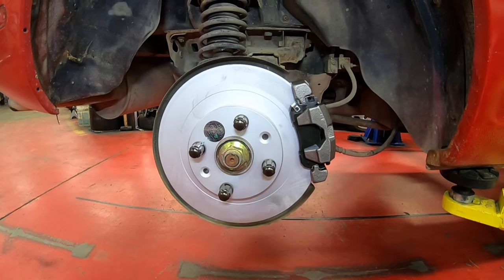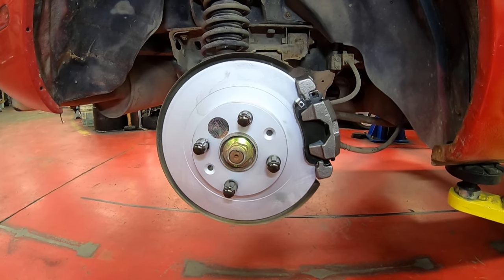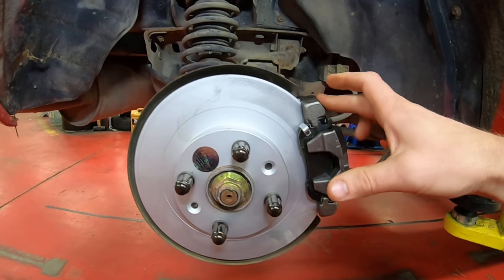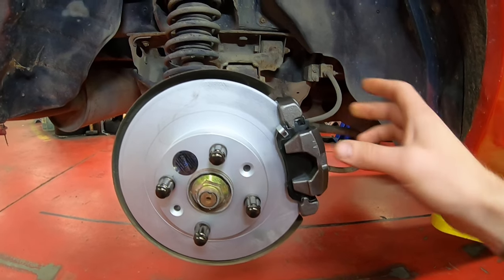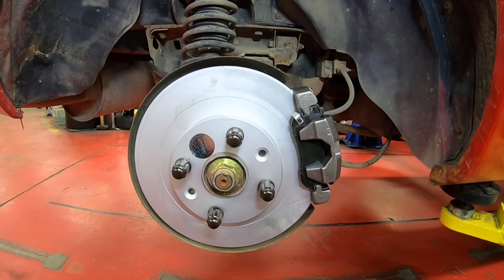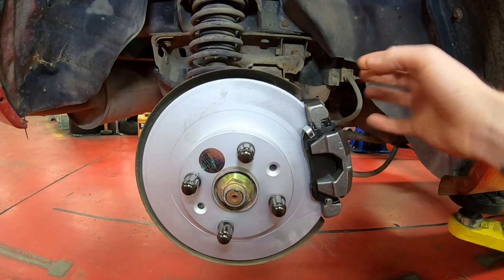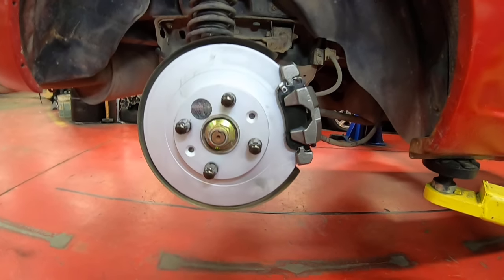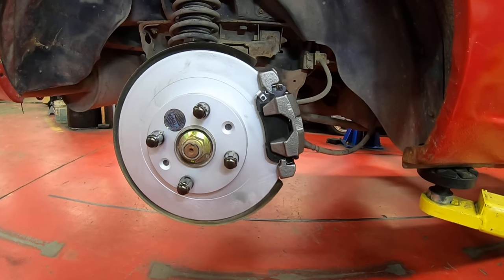There are a few different variations of the brakes, but the differences are the rotor and the bracket. With different rotor sizes and different bracket orientations, it will change the position because the diameter changes, but they all do function the exact same.